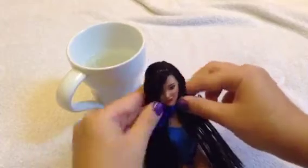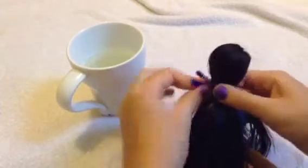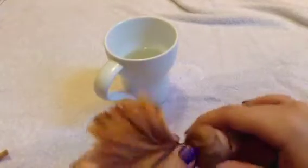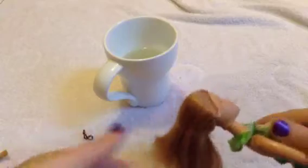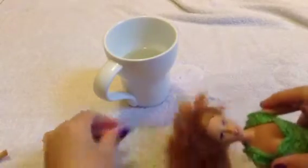Once you've brushed the hair down, take a pipe cleaner and wrap it around the neck to keep all the hair pushed down flat against the head. Then dunk it in the hot water again so all the hair sets down. Dry it and your doll's hair will be like new. This also works if a doll has been in a hairdo for a long time — like if a ponytail left kinks — just do the same process and the hair will be straight again.